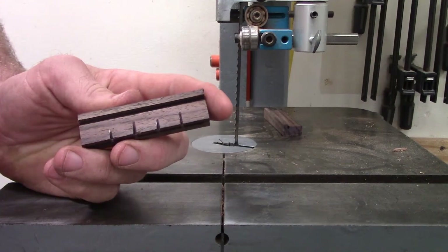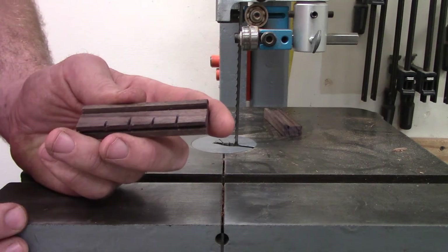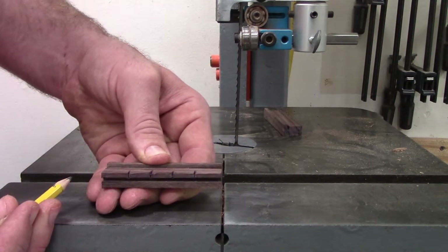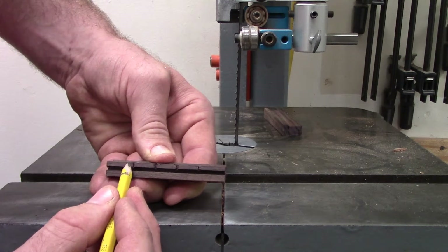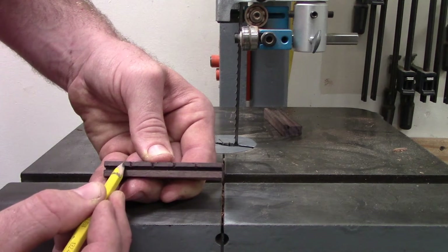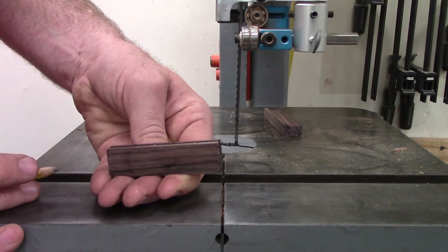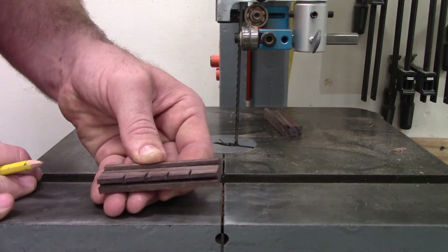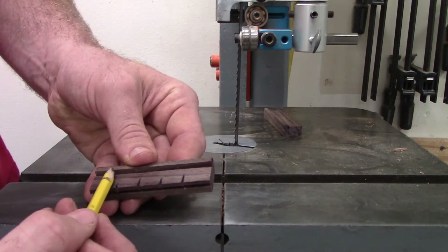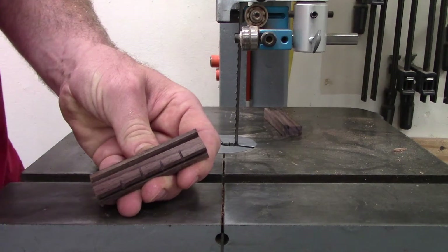The key to this bridge being successful is that it needs to be strong — we're using dense hardwood — but it also needs to be light to allow as much resonation as possible. So we want to take as much weight away as we can while still maintaining strength. For that, we're going to bevel the edges here and here. We don't want to cut it straight off, which would make it lighter but cut down on the glue surface area attaching to the face of the instrument. We want to keep it as wide as possible while maintaining a large surface area and strength, especially in this core area.